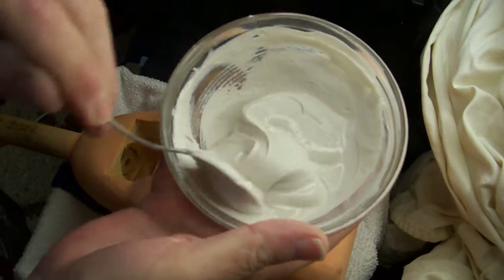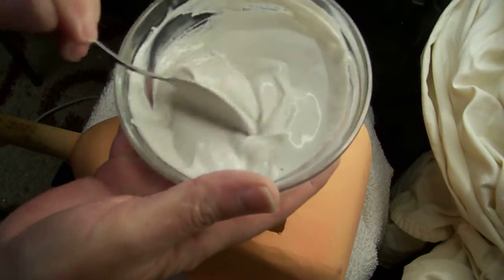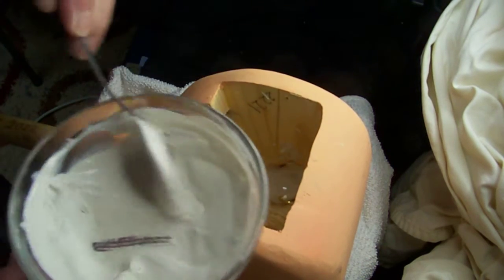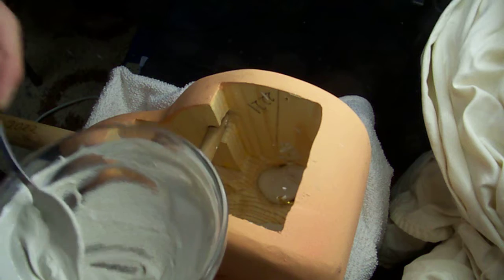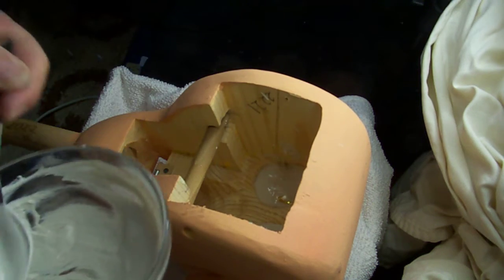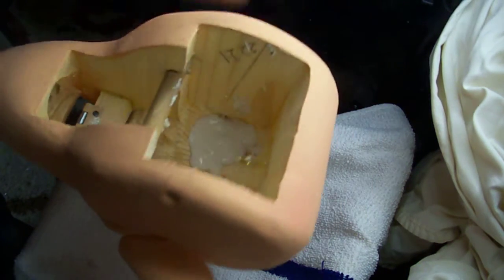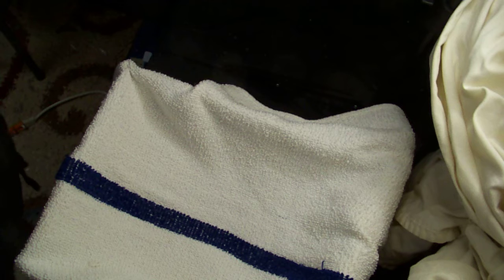Okay, we've mixed up some plaster and we're going to set our eyes. Pour the plaster in. There we go. We'll just tap the sides to get it to smooth out, and then you want to hold it above your head and adjust the eyes to make sure that you still have them centered.